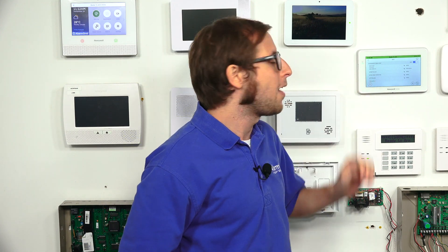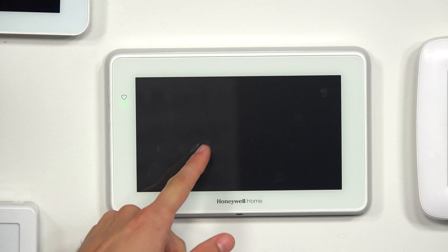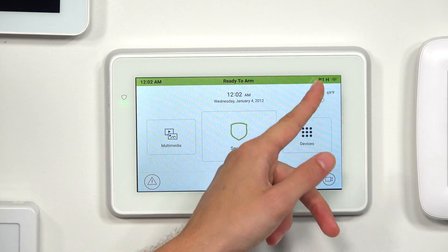A few things about using Wi-Fi with the Tuxedo: there is no ethernet port on the Tuxedo, so you have to use Wi-Fi for connecting with a network. The reason the Tuxedo connects with a local Wi-Fi network is to relay automation commands to Total Connect 2.0, to get firmware updates from Alarm Net, and for displaying a weather forecast, which you can actually see in the upper right corner of the Tuxedo.